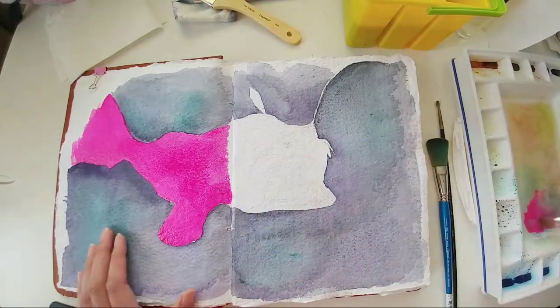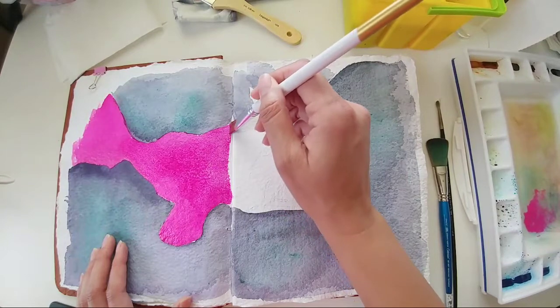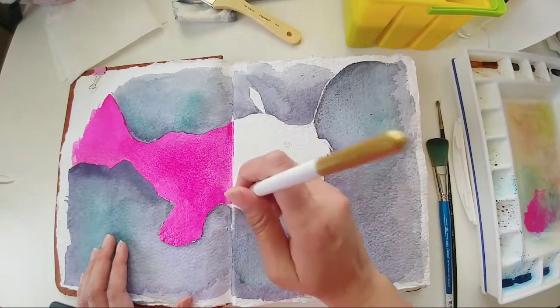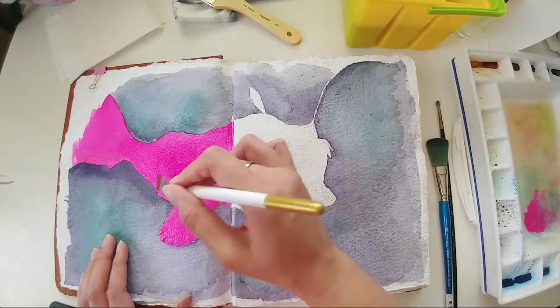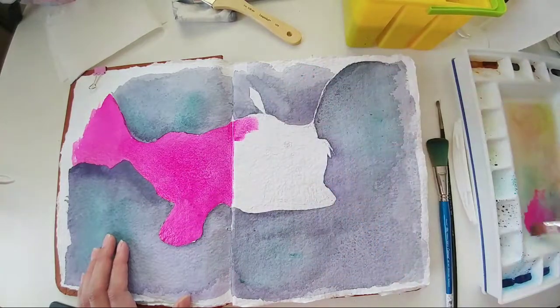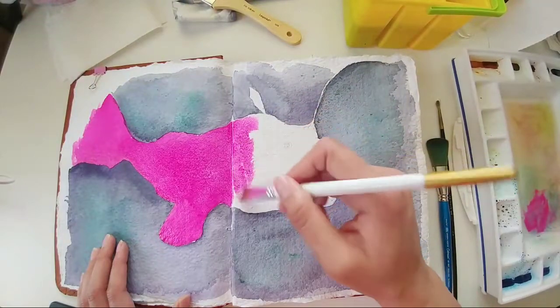I'm working left to right on this one because I want to be able to rest my hand on the paper if I want to. So that's what I'm doing.